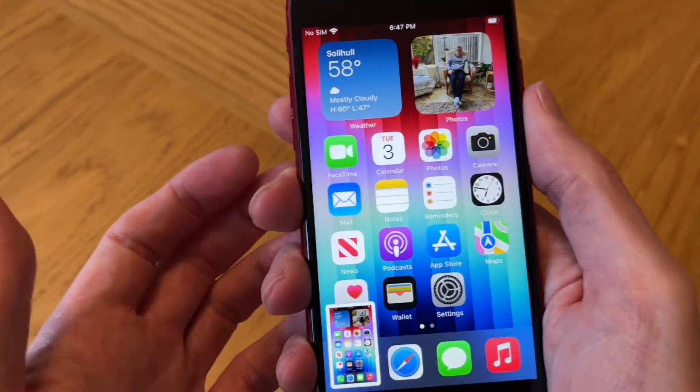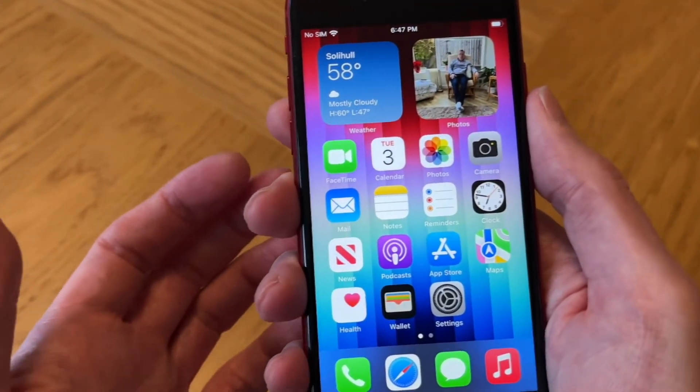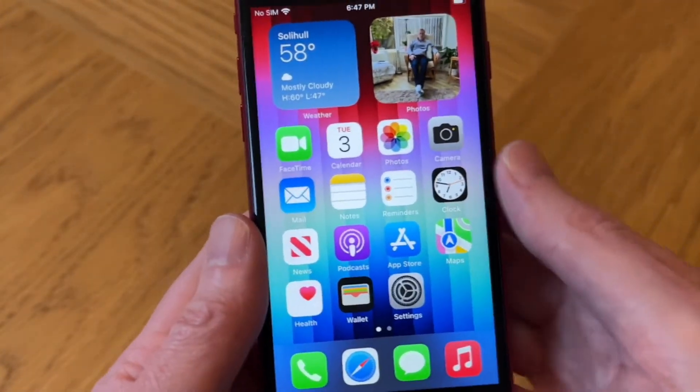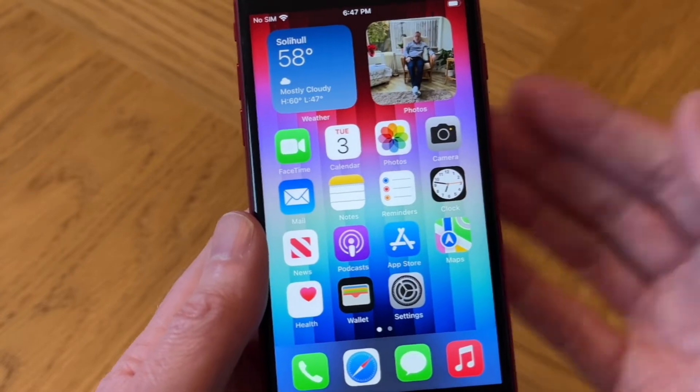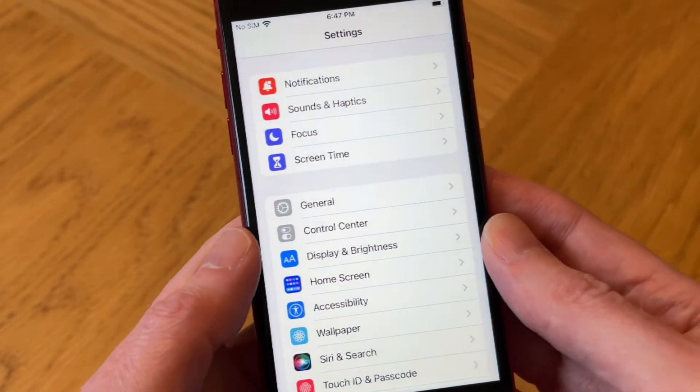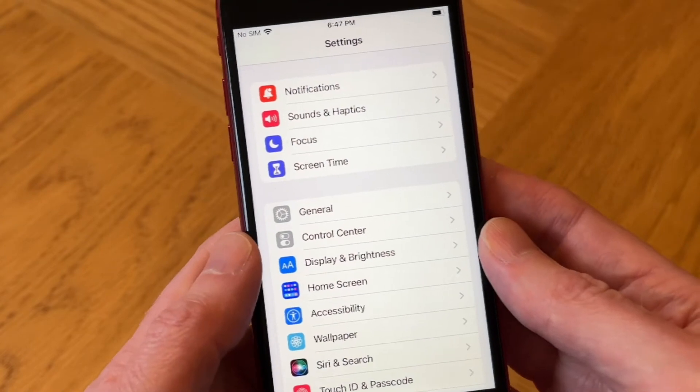There is a second way to do this which I think is more convenient. It takes a couple more seconds to set up, but I think you might prefer it. For the second way, we need to go into Settings and then go to Accessibility.